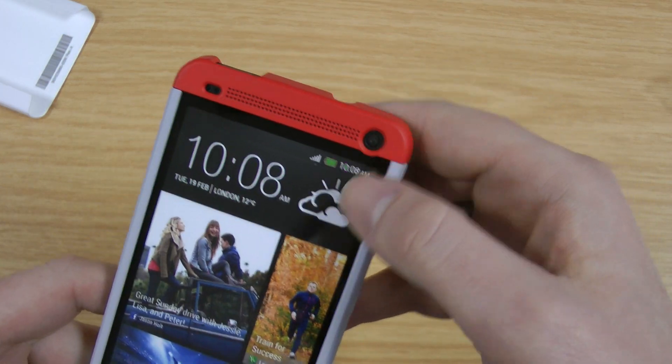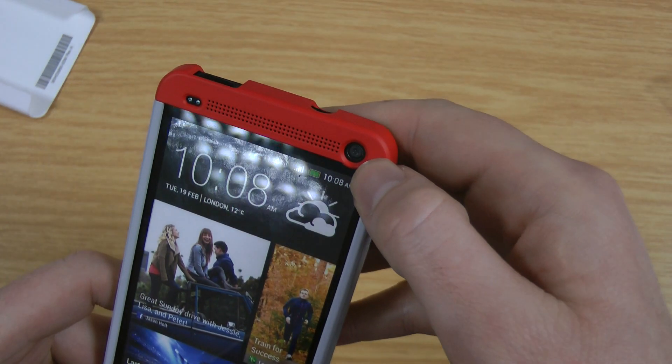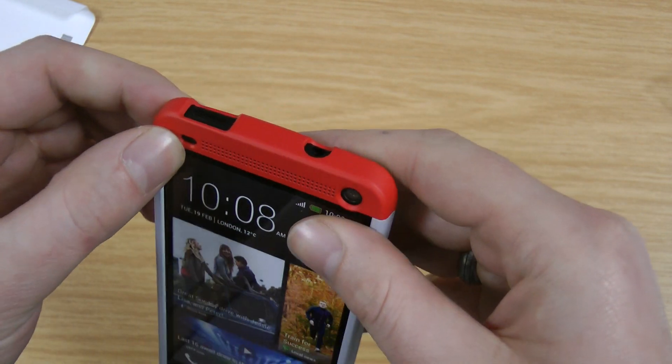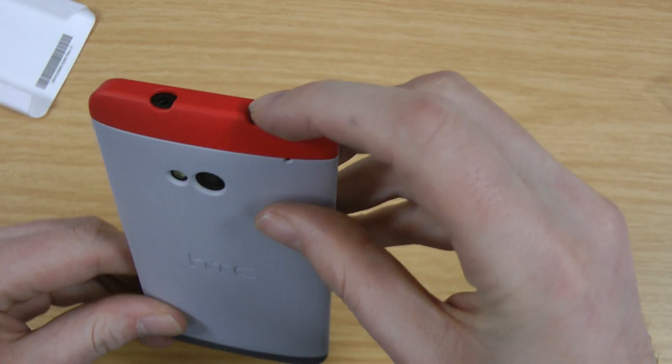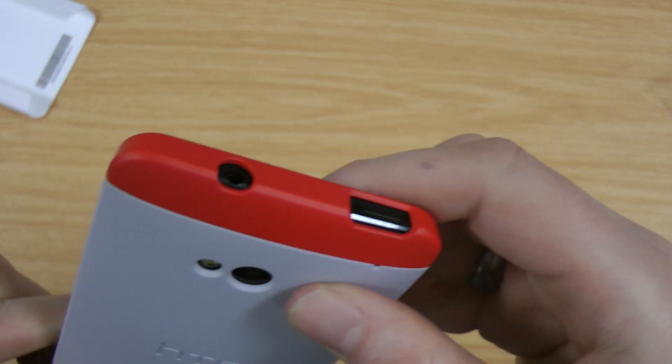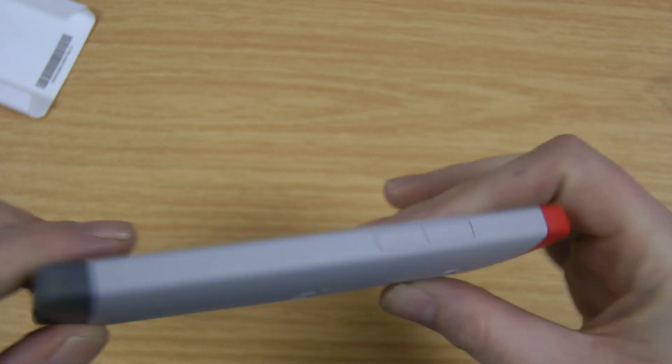You can see they've got a nice grill for the speakers, the front facing camera is fully accessible as well as the light sensors there. Being an official HTC One product you know it's of good quality. There's access to the power button, and you can see the headphone cut out is absolutely fine.